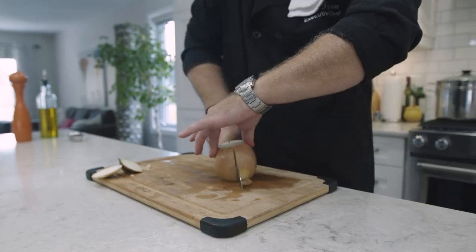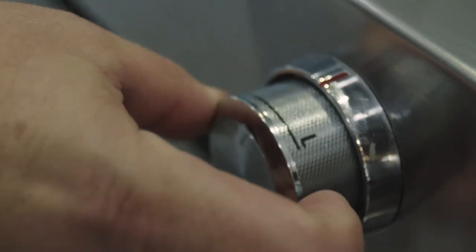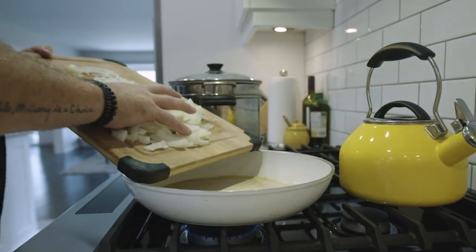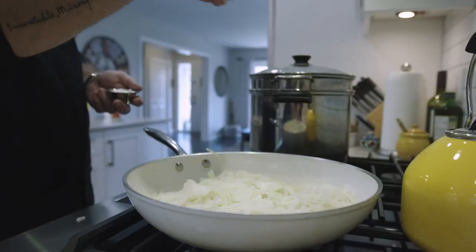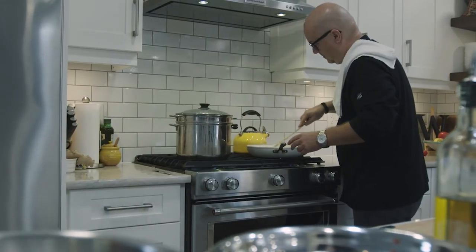In the meantime, thinly slice your Farmer's Table yellow onions and put them in a low-heat pan with olive oil. You want to slowly cook those onions until they gradually brown. If they start to darken on the edges, turn the heat down.